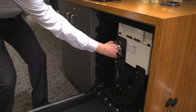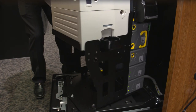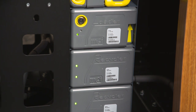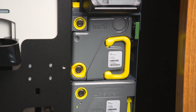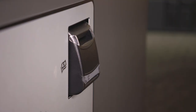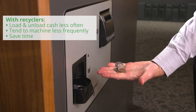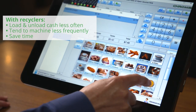Now we'll roll back the system and rotate it in place, giving access to the internal components. Inside, you'll find some of our most widely used coin and banknote recyclers in the market. A recycler means that when a customer pays with notes and coins, it's temporarily stored in the unit. Then the same notes and coins are used to give change out to the next customer. This reuse of money means you are loading and unloading cash less often and tending to the machine less frequently, saving valuable time and letting you concentrate on other tasks.